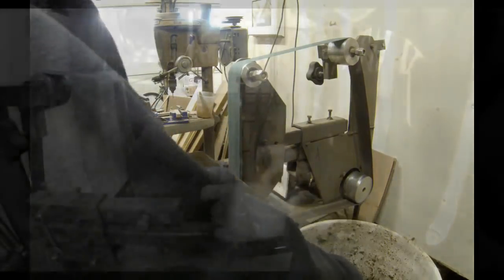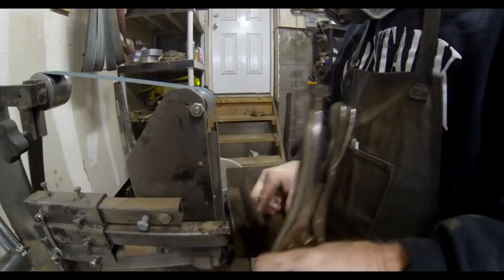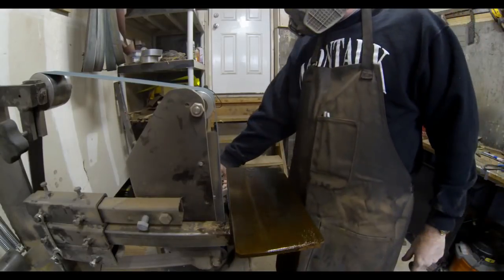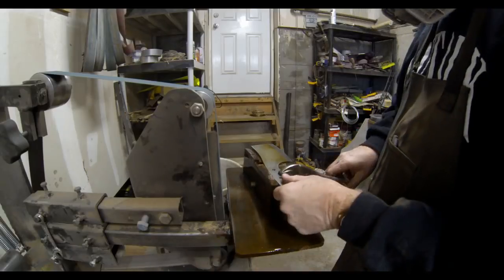The large surface area is great for logos and metal etching. I started out just grinding the bevels. I'm using a bevel jig just to hold the angle and I'm beveling both sides.